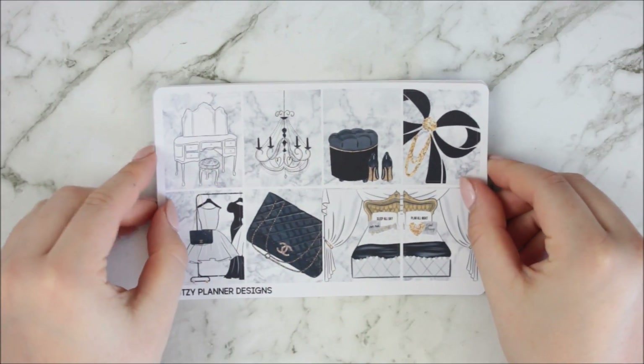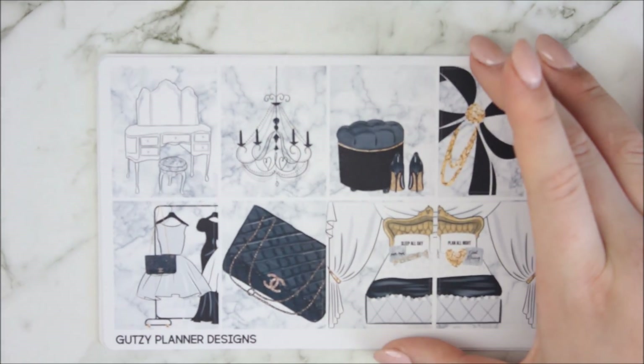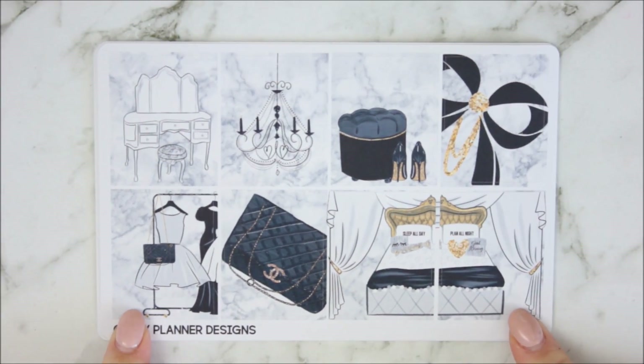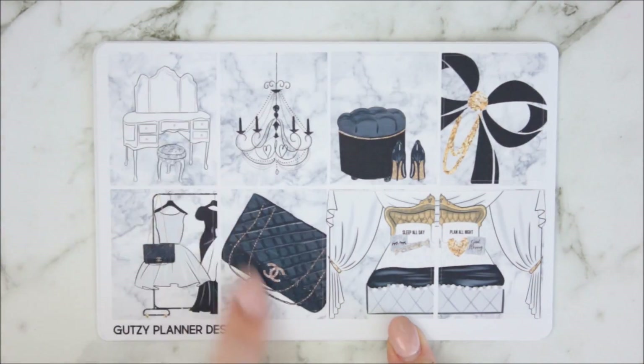So this is the kit, and I kind of love it. I'm going to zoom in a little bit because if I pull up it doesn't focus. But this is the kit — you have your eight full boxes here, and they're all this black marble pattern with stuff on top.